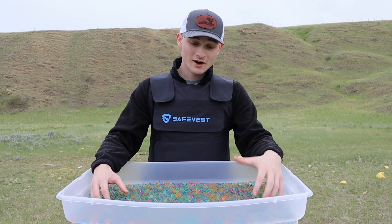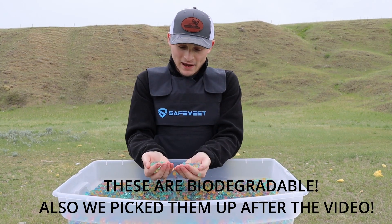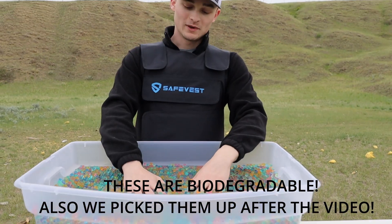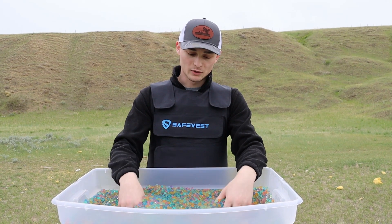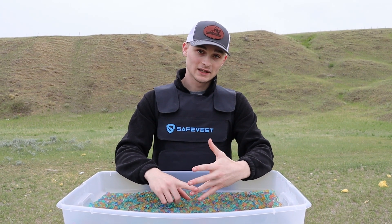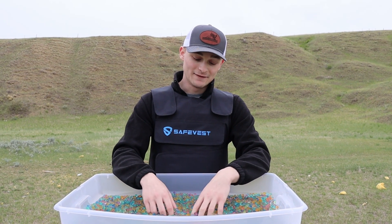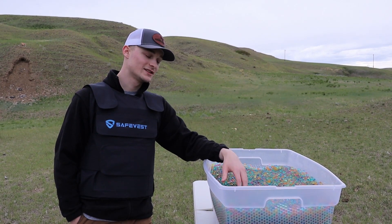If you don't know what Orbeez are, they're pretty much these little tiny beads when you get them in the package, and you soak them in water and they expand — as you can see right here, they're pretty much all water-filled beads. We're gonna be putting it to the test to see what calibers will or will not go through it. We're gonna start with .22, go to 9mm, .45, 5.7x28 out of the P90, then 300 Blackout, 5.56, .308, and if it somehow makes it through all that, we'll try 300 Win Mag.